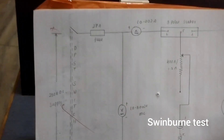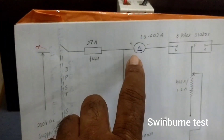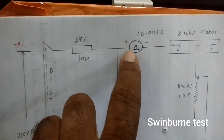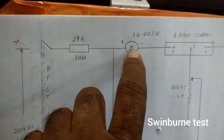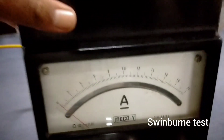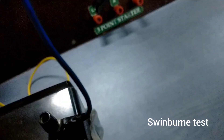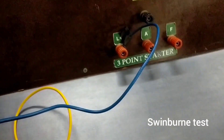According to the circuit diagram, from the main supply plus and minus, we are connecting the ammeter 0 to 20 amps, and from plus and minus to the load. From main we are connecting the ammeter 20 amps and to the L line of the three-point starter.